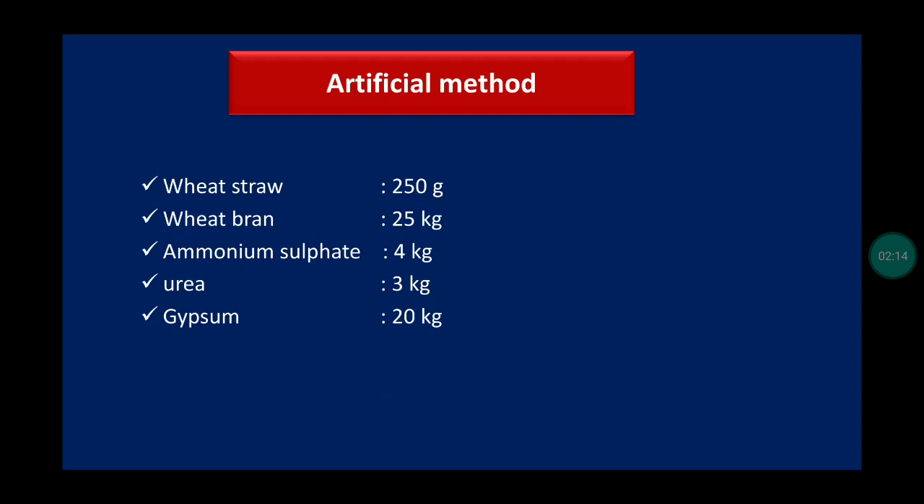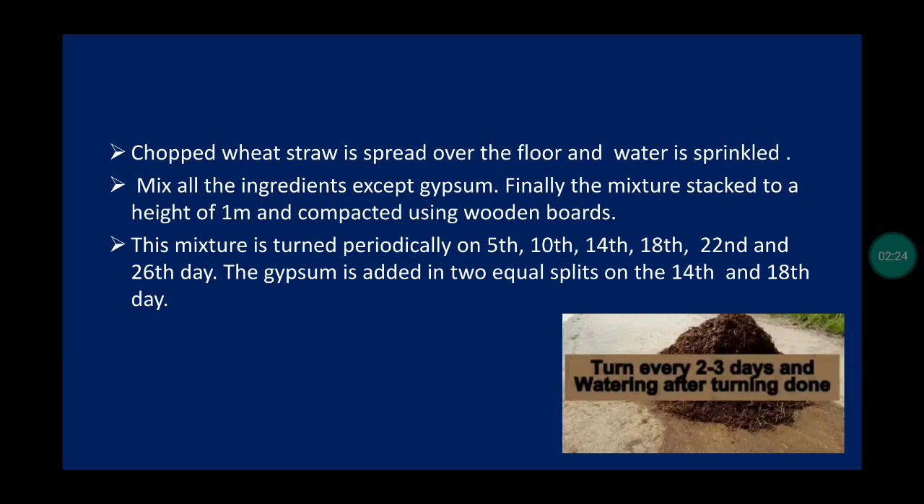In the artificial method, materials used are wheat straw, wheat bran, ammonium sulfate, urea, and gypsum. Chopped wheat straw is spread over the floor, water is sprinkled, and all ingredients except gypsum are mixed. The mixture is taken to a height of one meter and compacted using wooden boards. The mixture is turned periodically and gypsum is added in two equal splits on the 14th day and another on the 18th day.